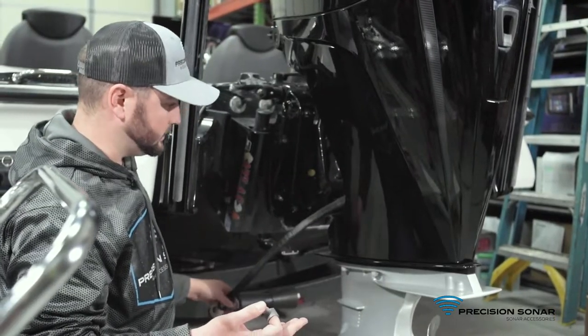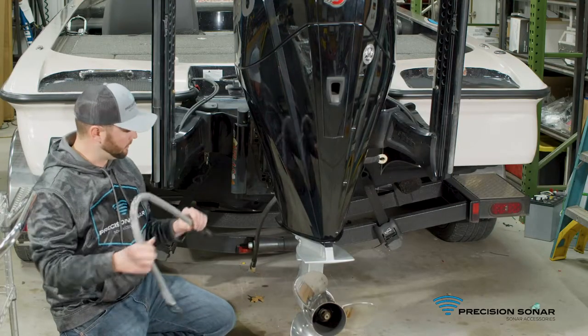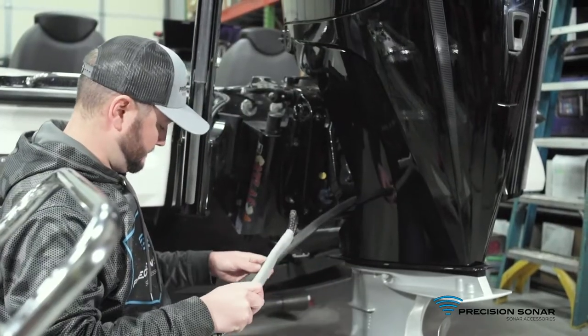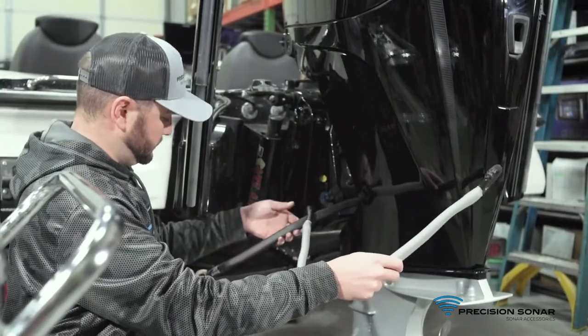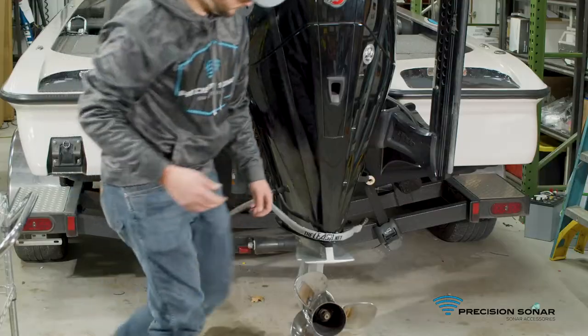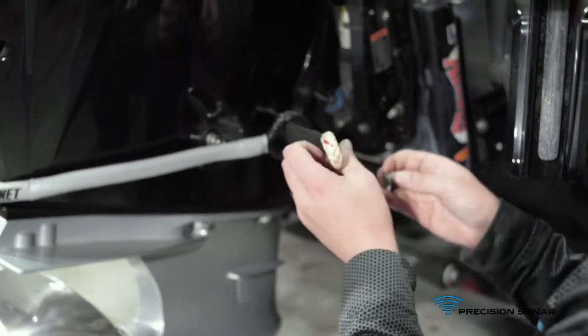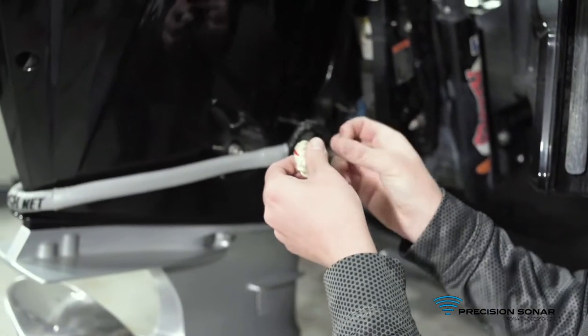That one went through pretty easy. Then we'll go ahead with the piggyback tether and place it on the main tether as well. Take the looped end, go right over that, and then go on the other side and do the same thing. We'll take the other looped end, go right through, and then put our aluminum insert back in.